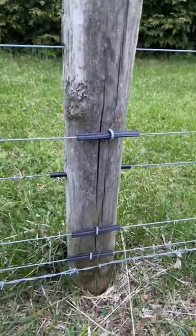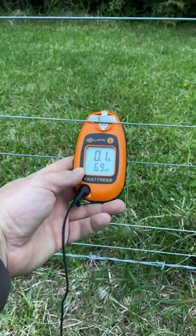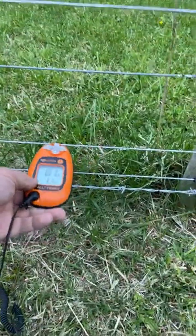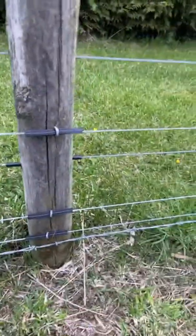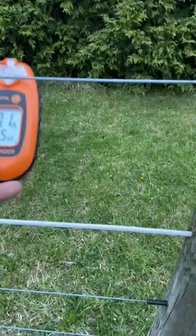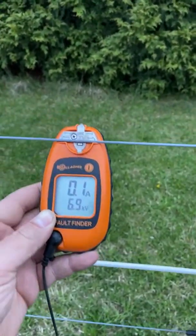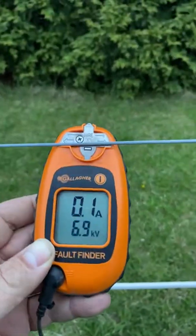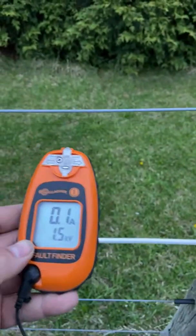Turn on the energizer, stick the probe in the ground. This one was 6.7 before — let's see what it is now. 6.9! That is hitting hot. I do not want to get shocked by this. That's really good.